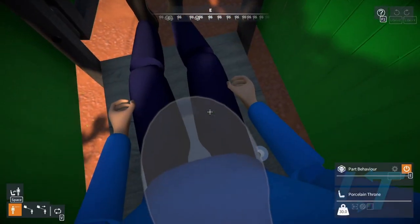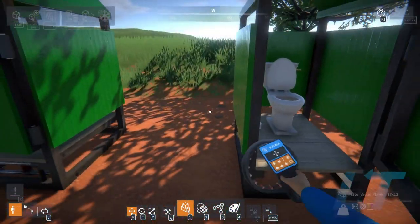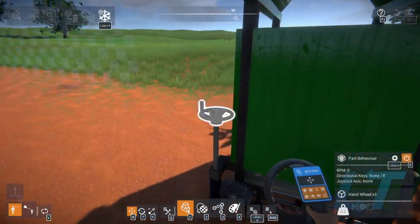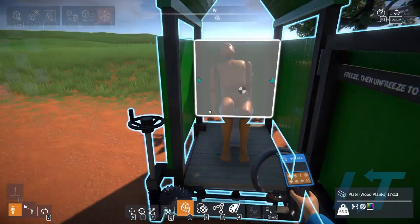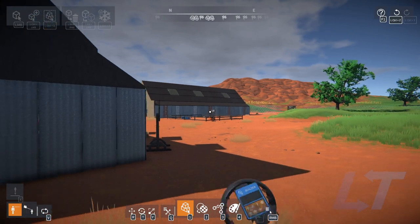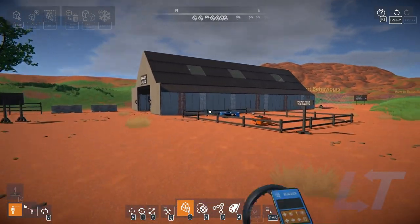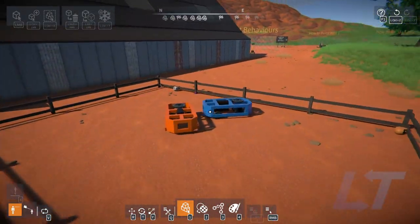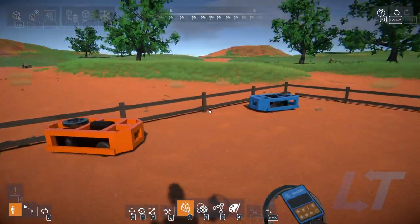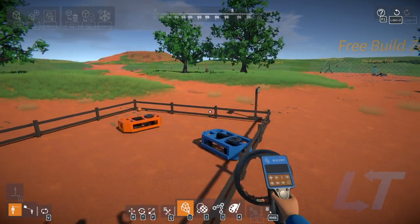And that, my friends, is this game — awesome. That's the tutorial; that took forever. I hope you guys enjoyed it. Next time I think we'll try and build something, so stay tuned. Check me out, like, subscribe. Have a wonderful day — stay healthy, stay well, see you soon. Goodbye!